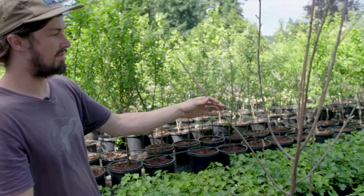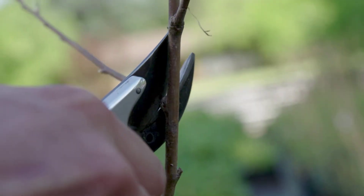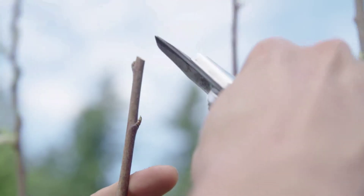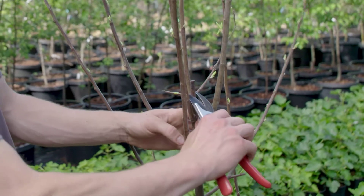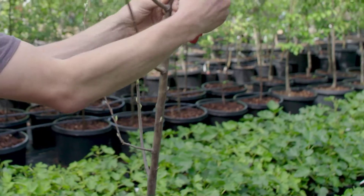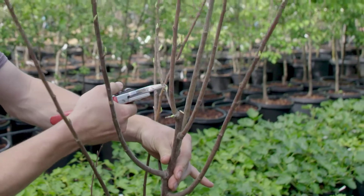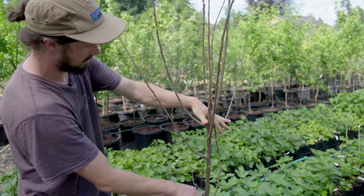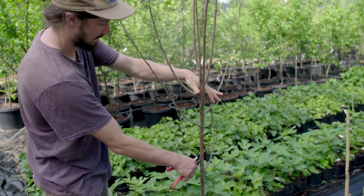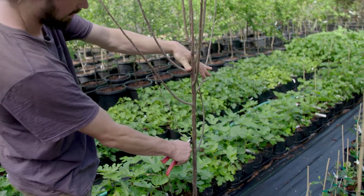We are going for an open vase shape here. Prune off any dead wood, such as this, that can rot. Anything that is broken in transit can be pruned off. Any branches that have a weird or wonky pattern to them can be cut right at the collar.